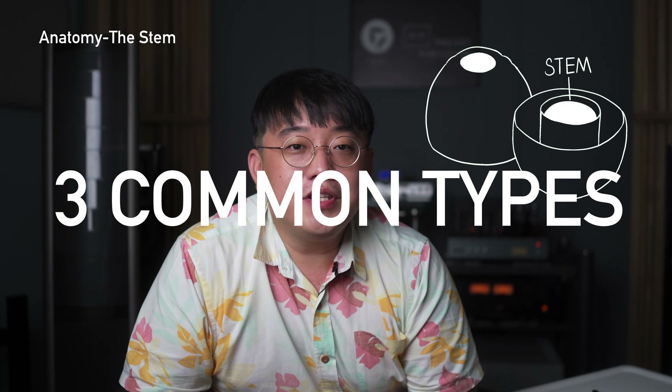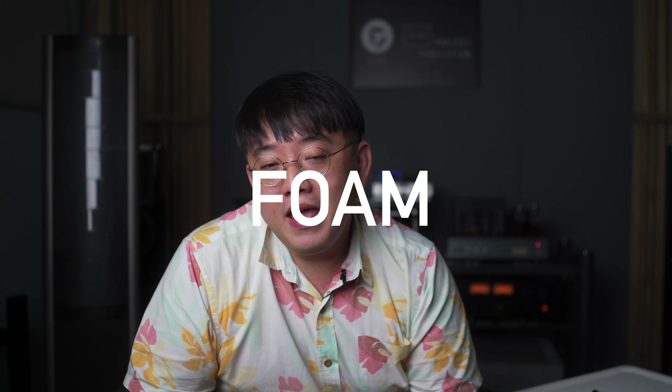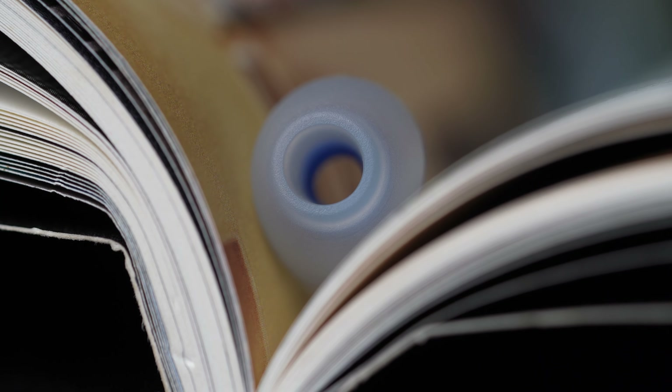There are three types of ear tips common in the market today: silicone, foam, and hybrid ear tips which combine silicone and foam. We can't cover all of them today, but we will cover silicone ear tips in this video. Silicone ear tips are very inert, making them a very safe material to use, and you can simply wash them if they get dirty. We're going to cover three popular silicone ear tips in the market today.